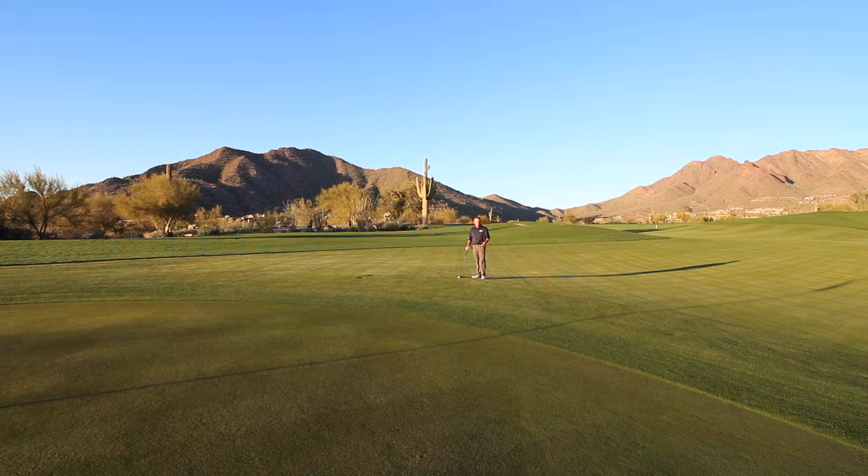An excellent strategy to have when you're playing a scramble is to utilize your putter from off of the putting green. A lot of golfers come out and they're playing in maybe their first time on the golf course. They're not avid golfers. They haven't taken a short game lesson from their local PGA professional.